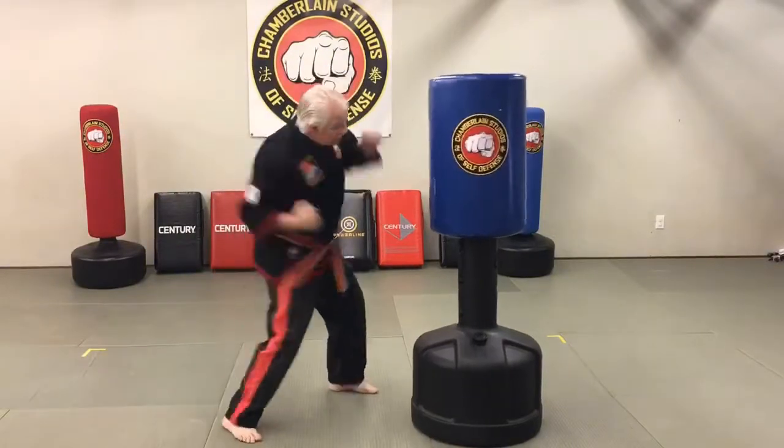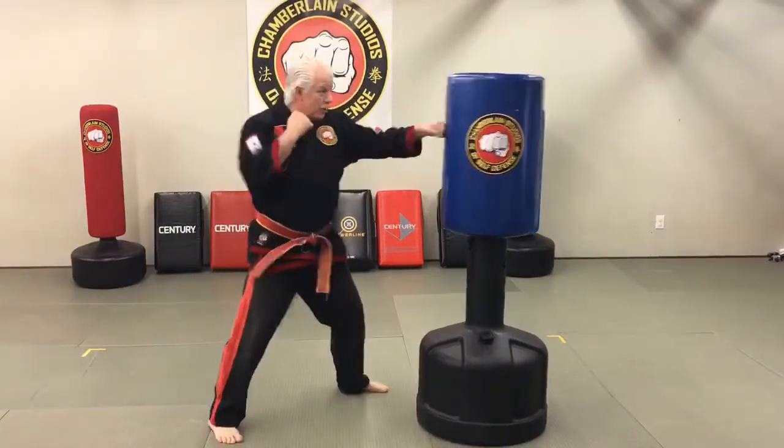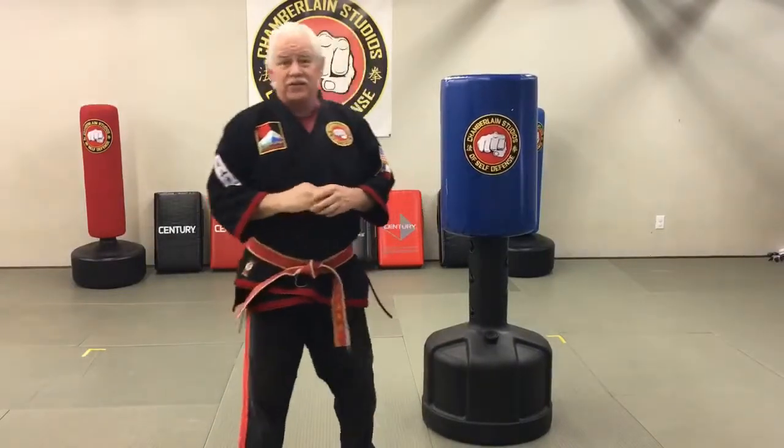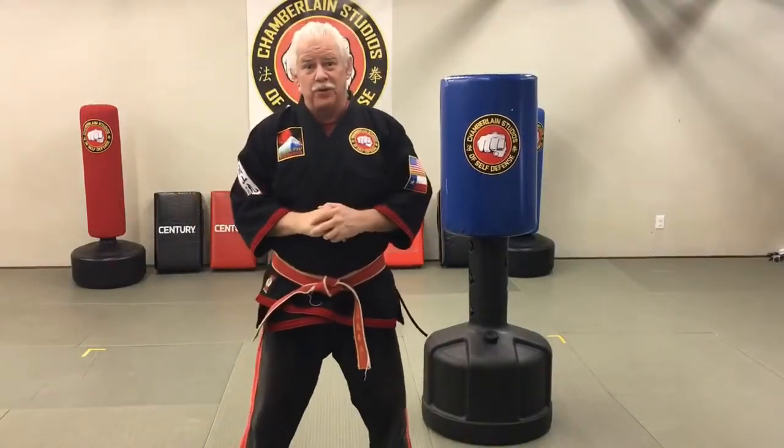So it's a jab, cross, hook punch to the body. How many of those can you do in 30 seconds? And here's a clip of him doing it as well.